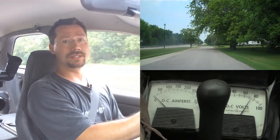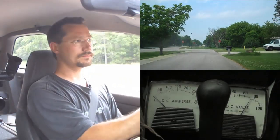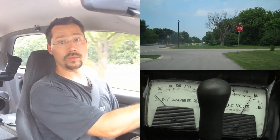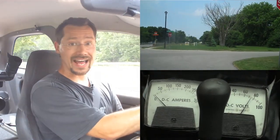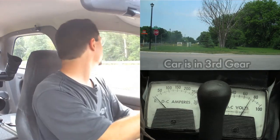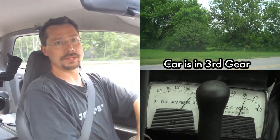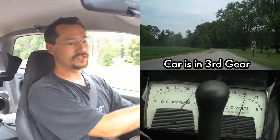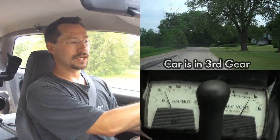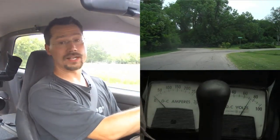It lets me go fast enough. Up ahead we've got a stop sign, and if you look at the ammeter, I'm using zero energy. When you come to a stop or when your foot's not on the accelerator, you don't use any energy whatsoever in an electric car. Here I'm pulling away from a stop — you can see the amperage increases, but then once I get going it drops back down. Once I'm at the speed I want, a lot of times I completely let off the accelerator.